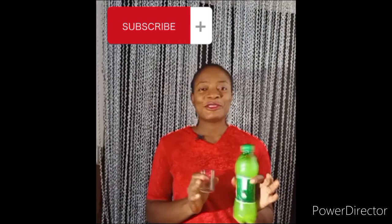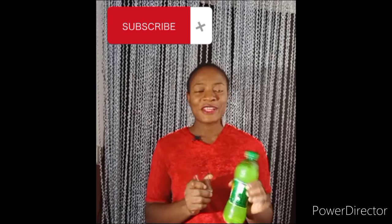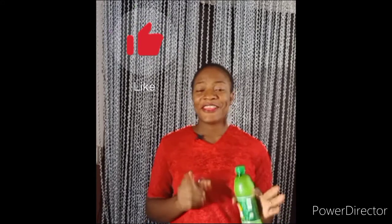You need to make three bottles of this. Make three bottles and keep them — leave them to ferment for three days before taking. Let it ferment for three days so that our drink will work very, very well. Please don't forget to subscribe to my channel, don't forget to like my video. Thank you and see you in my next one.